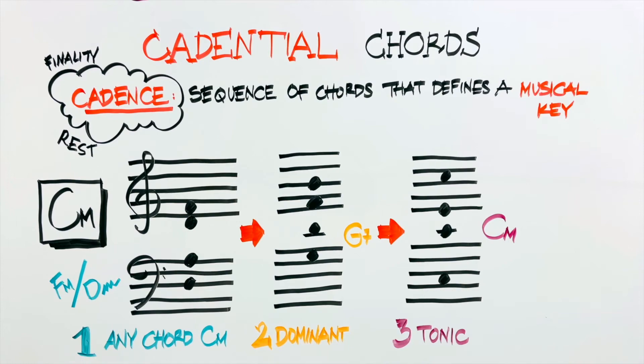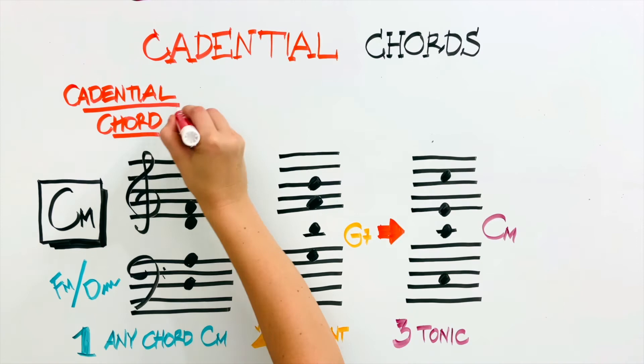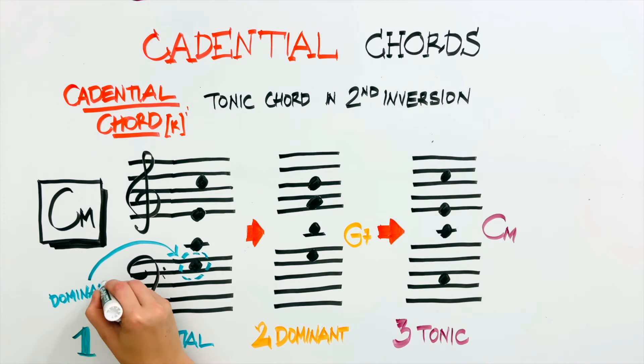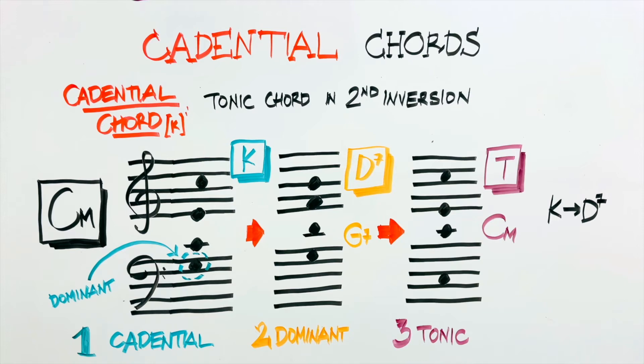While this formula can be expanded and altered for different effects, you will typically maintain this order, except when you use the cadential chord. The cadential chord, often referred to by the letter K, is just the tonic chord put in the second inversion, with the fifth or the dominant in the bass, and it substitutes the first step. When the cadential chord is used, it always comes in the following order: cadential, dominant seventh, tonic — always before the dominant seventh. If at any point we hear a tonic chord in the second inversion that does not come before a dominant chord, that chord cannot be called a cadential chord — that is just a tonic chord in the second inversion. To be called a cadential, it must come right before the dominant chord.